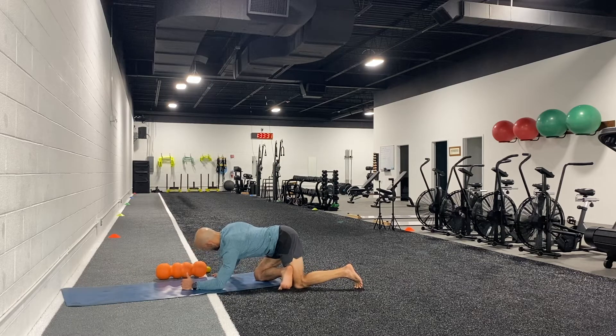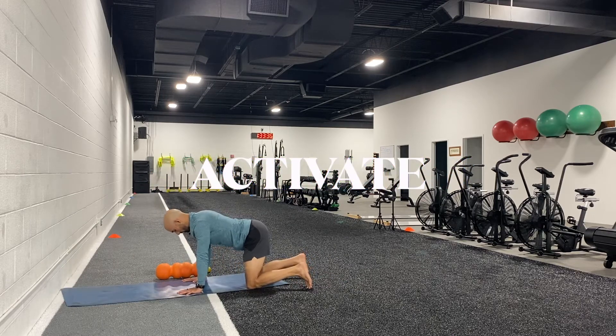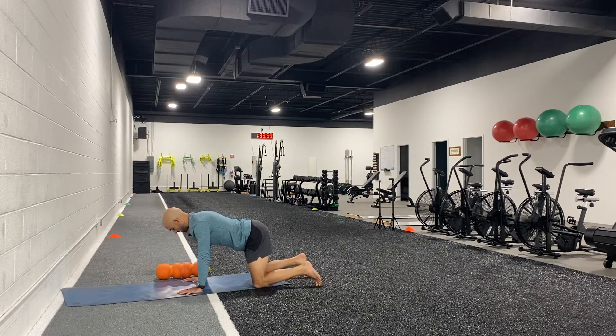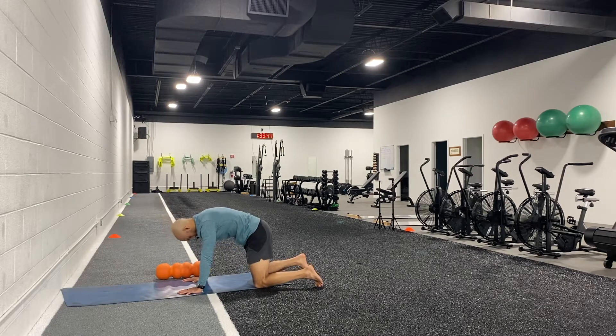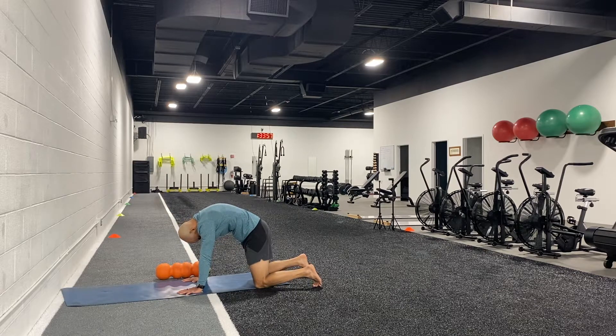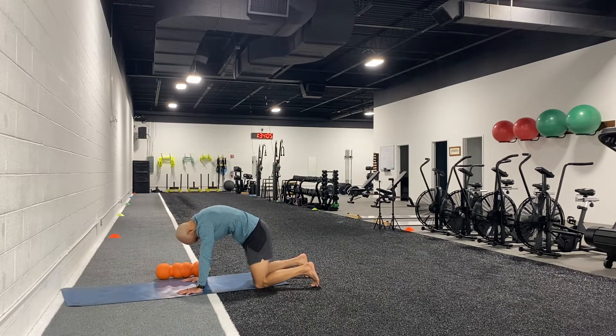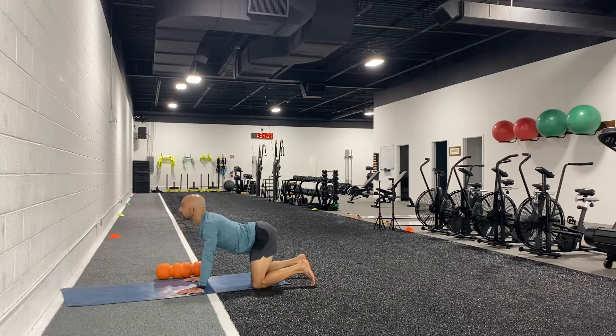We're going to transition into cat-cow. Starting with hands underneath your shoulders and knees underneath your hips, press up — keeping elbows straight and shoulders relaxed, not shrugging — and hold the cat position. Then bring your chin and tail underneath and press your chest to the ground for cow. Let's get a nice flow moving back and forth.